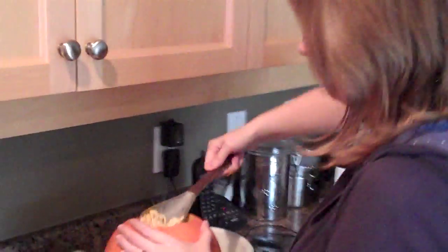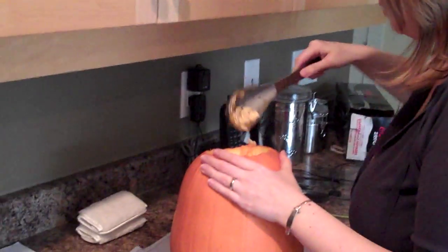This smells like ass in here. Pumpkin smells like ass — not that I smell a lot of ass, but sure.